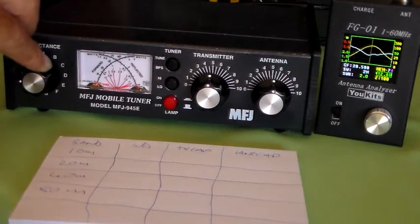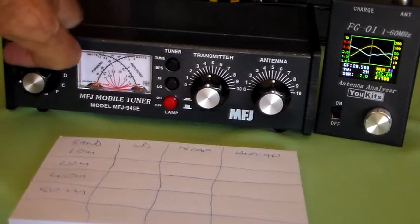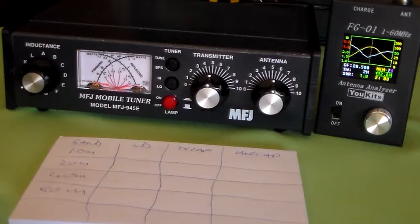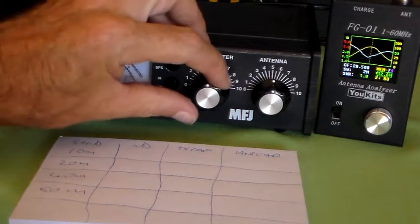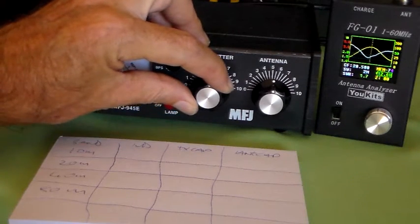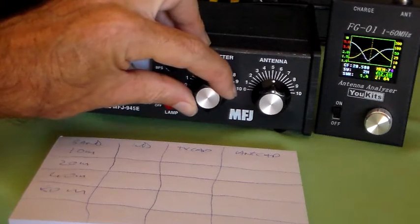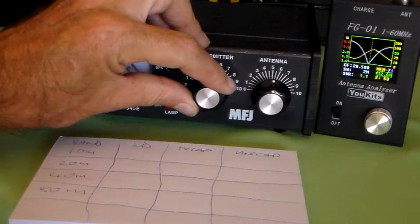So that is J — we've gone past the sweet spot. The next inductance up from J is I, because strangely enough, the closer you get to A, the more inductance you have. So I is less inductance than J. Now we'll try to bring that in. Just tweak the transmit capacitor a little bit. It's coming down quite nicely. 4, 2, 1, 0.